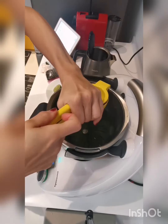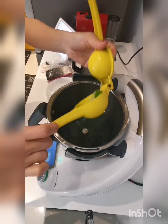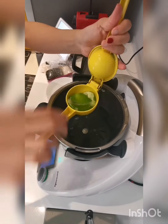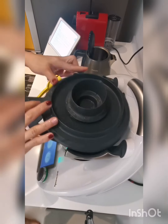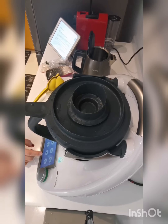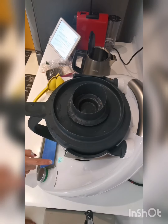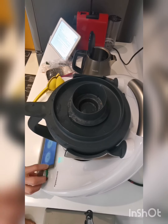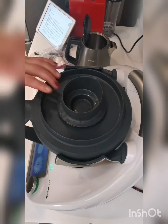Squeeze the lemon juice into the mixing bowl. Warm up the sous vide water by turning on the sous vide function for 15 minutes at 43 degrees Celsius. Done!